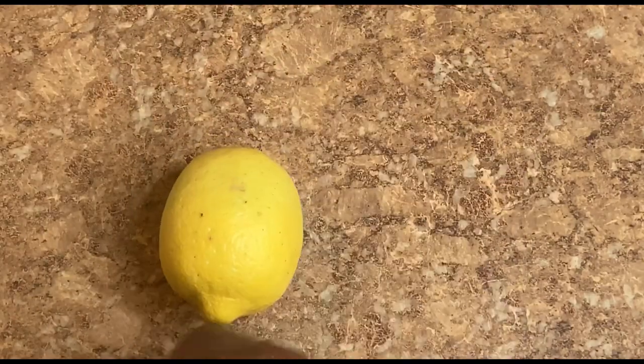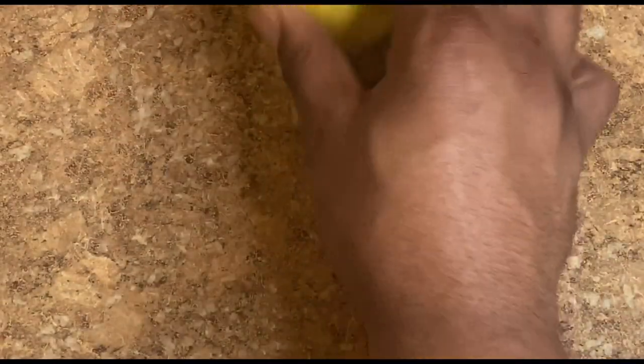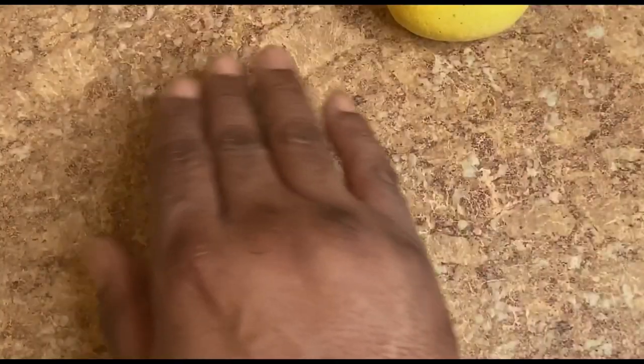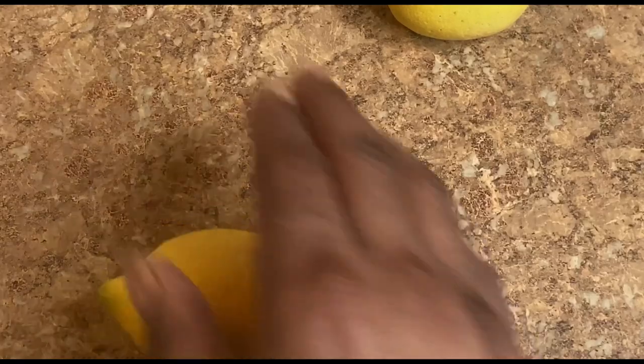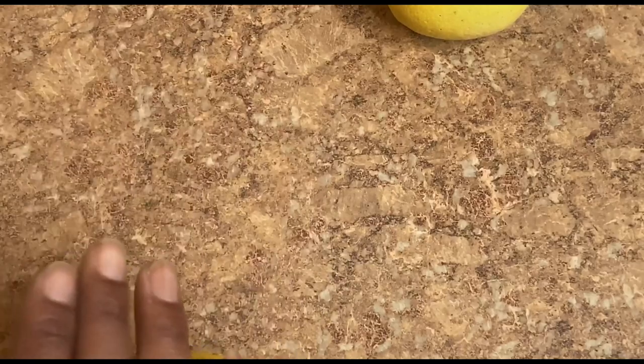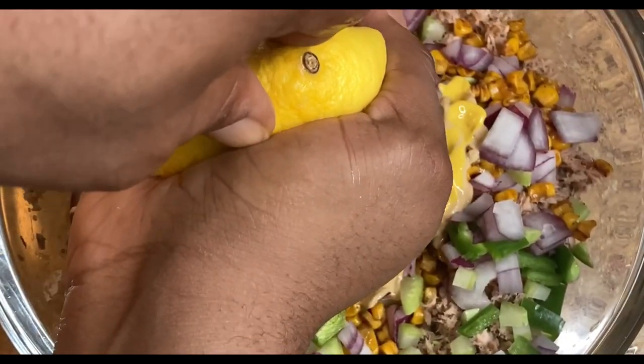Now this method is something that most people may not know: we're rolling a lemon. What you're doing when you do that is breaking up the fibers inside the lemon to help lend that juice. If you just squeeze it you'll get some juice, but this helps you get more juice out instead of having to buy lemon juice. Just apply some pressure — be firm, not too firm, you don't want to burst it — and roll it back and forth. Off camera I also added about a cup of mayo.